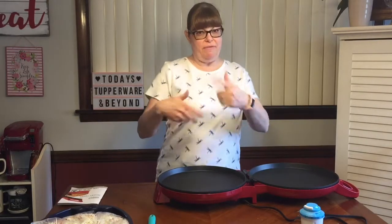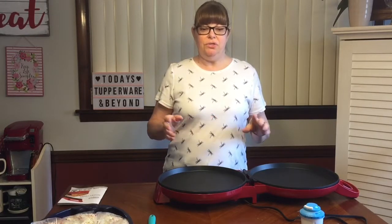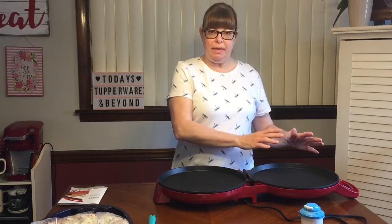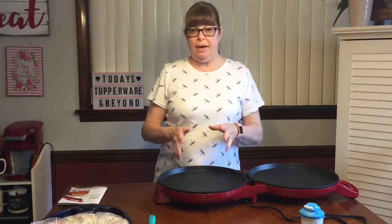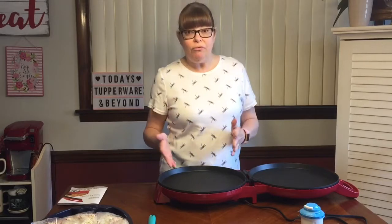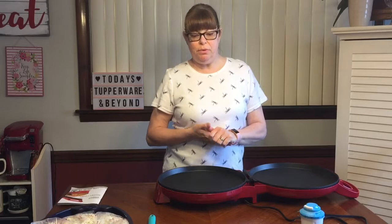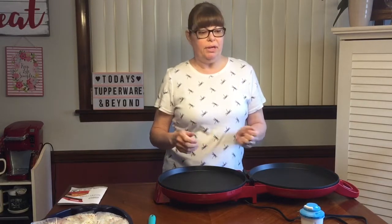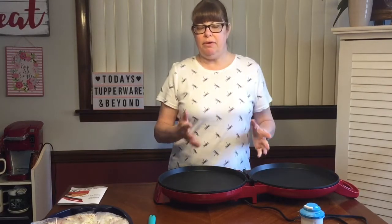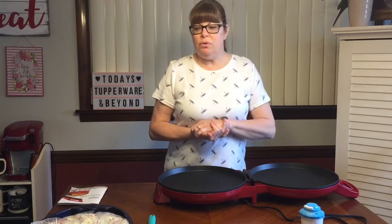You want it closed so you get that oven effect — or you can make one giant cookie. You can do breakfast in it: use the hotter upper plate for meats and the lower plate for pancakes, eggs, French toast, or home fries. If you're only cooking for one or two people, do everything on the bottom plate and close it up to use it like an oven with heat coming from top and bottom.